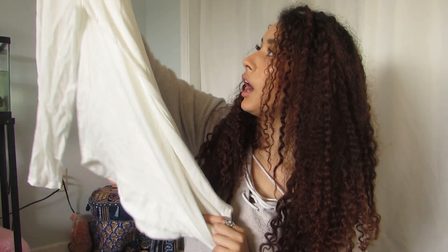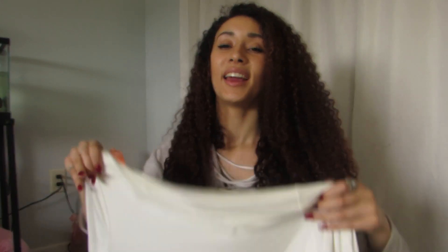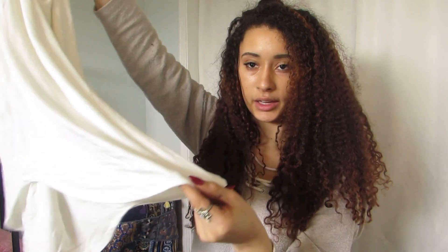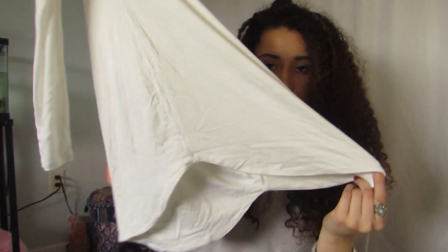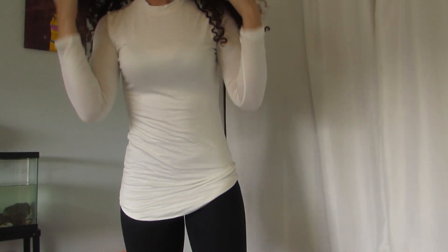The next thing I got is this white dress. I took it out of the package and I can already see it's gonna be way too short on me. It's really cute though — it has like a high-low skirt style, longer in the back, shorter in the front. But it looks like a shirt.